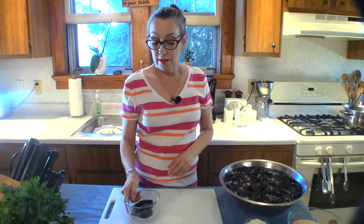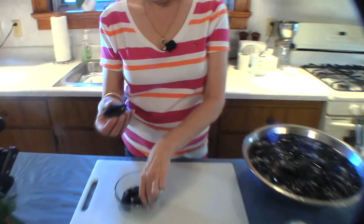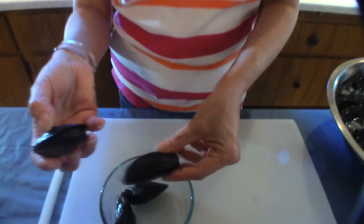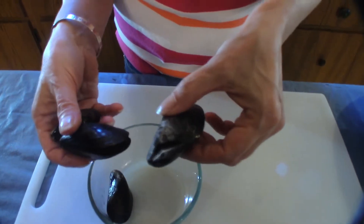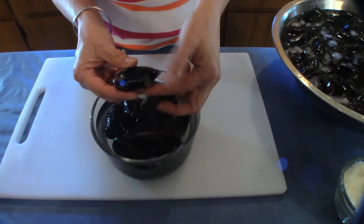I want to start off by talking about the mussel. This is an example of mussels that are bad — they're opened up and their shells are cracked; you want to discard these. If the mussels don't open up after cooking, you also want to discard those — they aren't any good. Mussels are a little bit different than clams; they have beards.